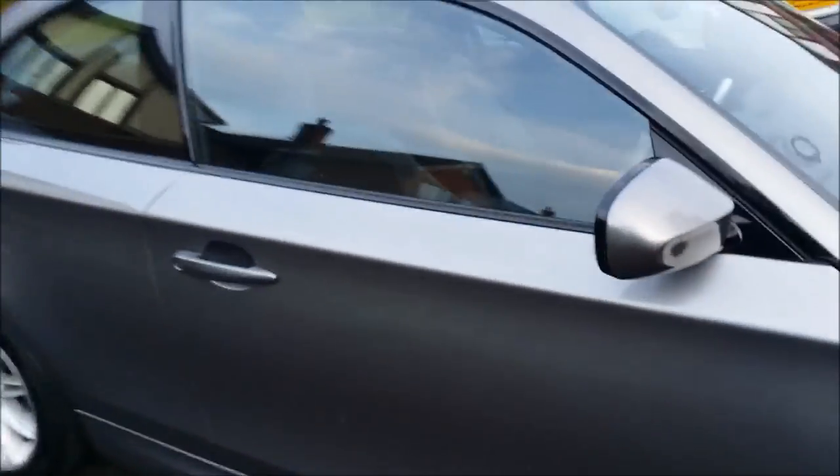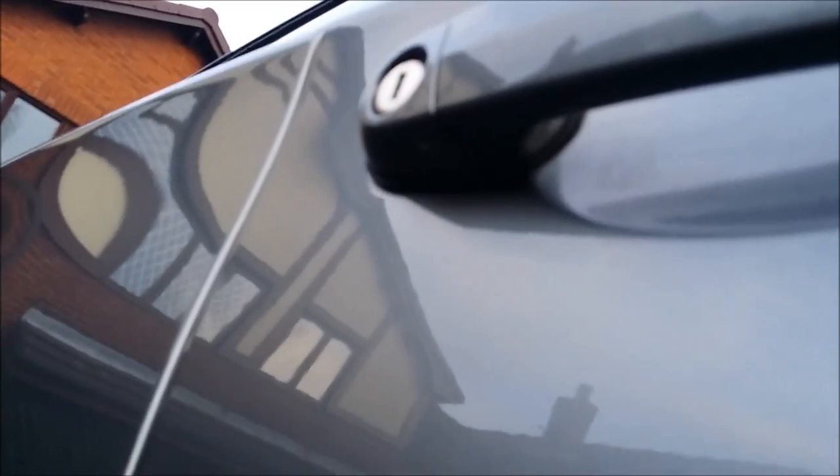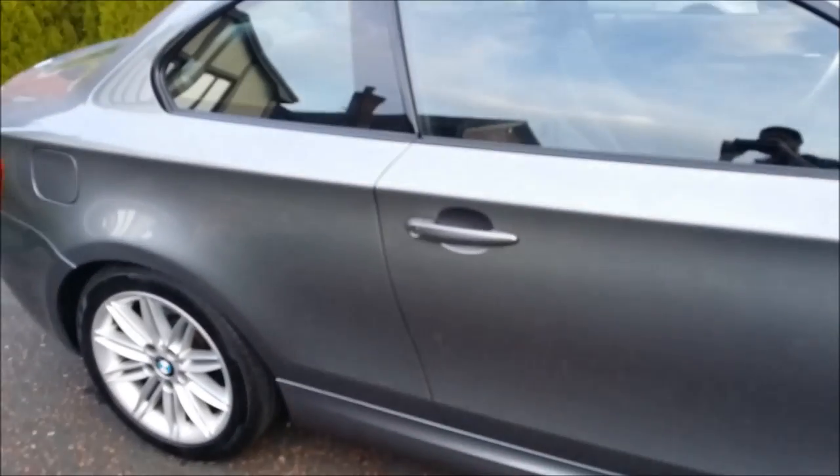On this version, when you approach the car to unlock it, there's a little LED that shines on the floor — so in case there's like a puddle, you're not stepping in it.